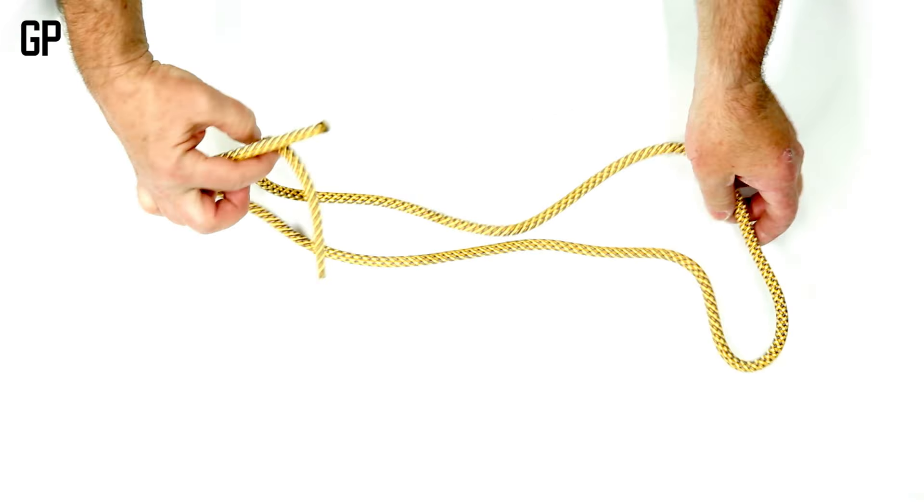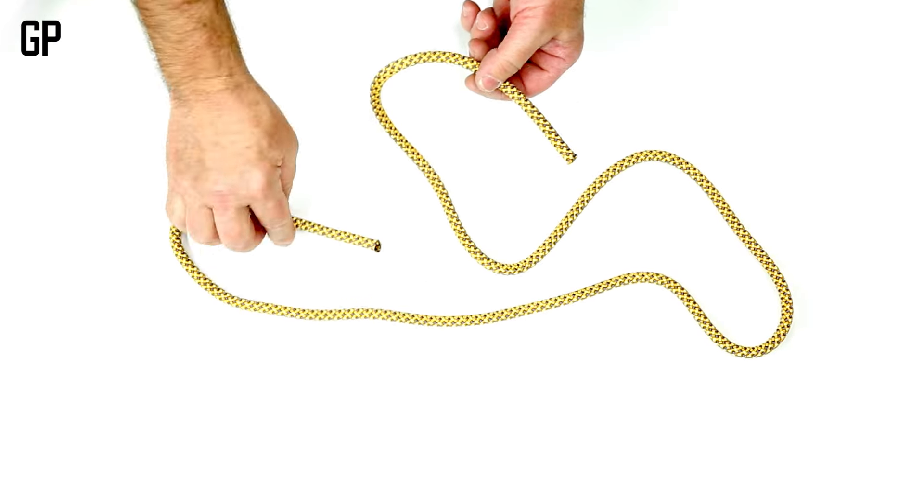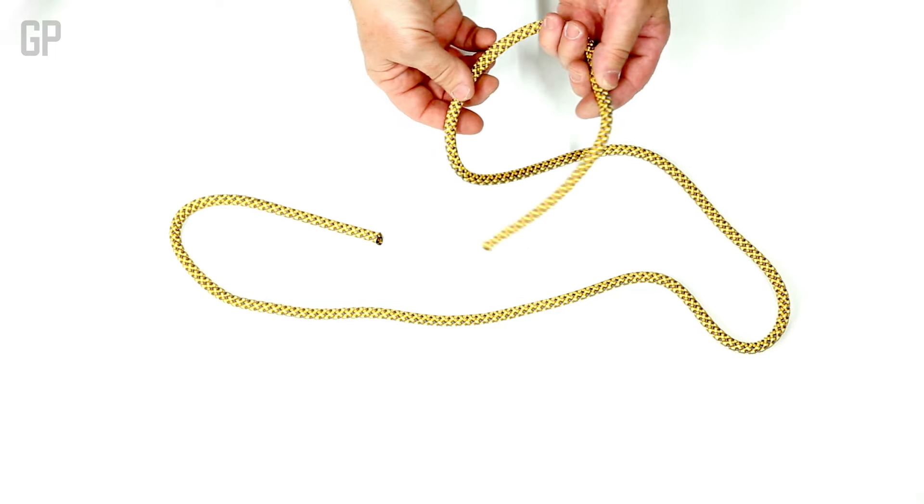If you'd like to make a closed loop out of a piece of rope that's strong enough for climbing purposes, the Flemish bend is a great knot.